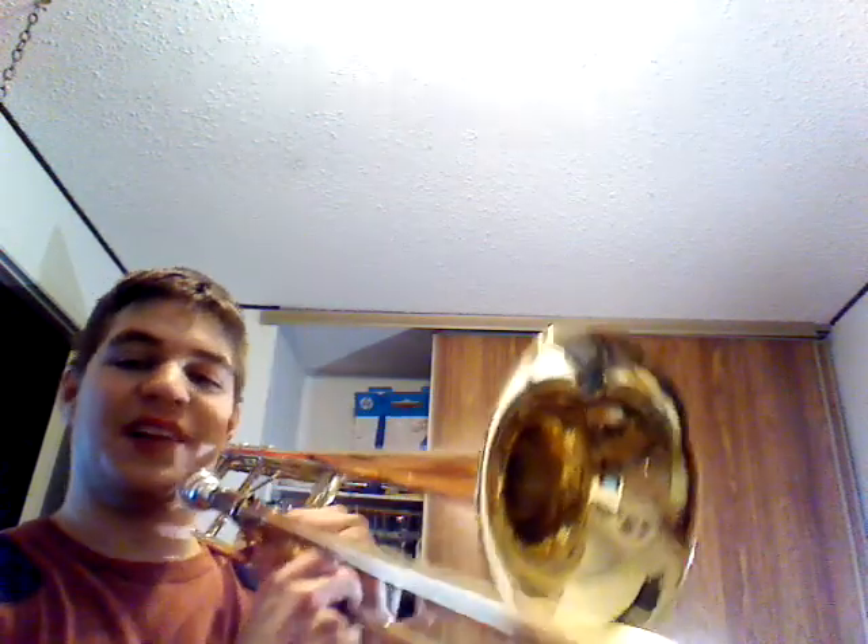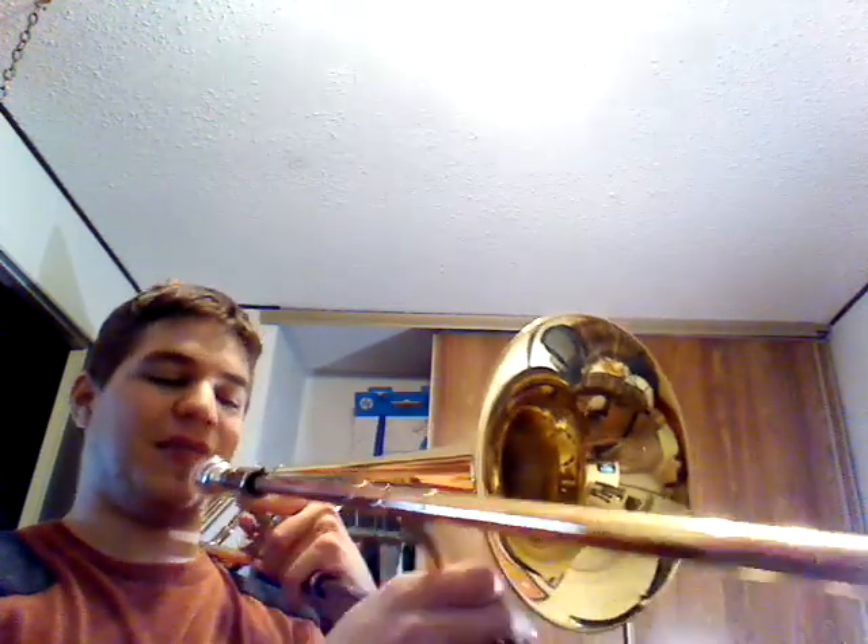Hey guys, I'm gonna show you how to play that really funny music from all those try-not-to-laugh videos that are circulating on YouTube — that basically sounds like an old man kind of just wailing all over the place. I'm gonna show you how to do it on trombone, and I'm gonna play it right now on the trombone first.